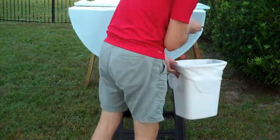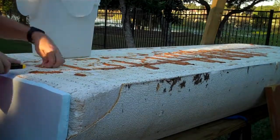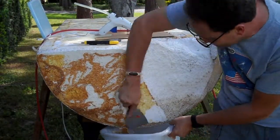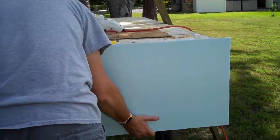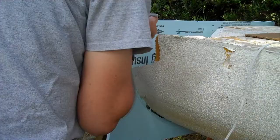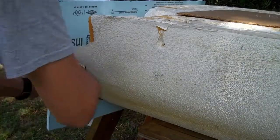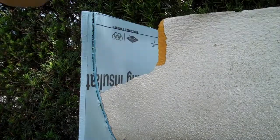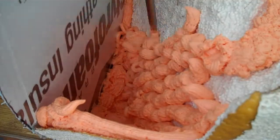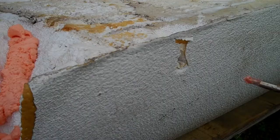As everything will eventually be covered with fiberglass, I'm not terribly worried about the strength of these connections. The foam is basically just to give the fiberglass shape and provides flotation in the event of a puncture. Because sections of the foam pontoon were missing, I had to fill in a lot of gaps with spray foam that I then trimmed to shape.